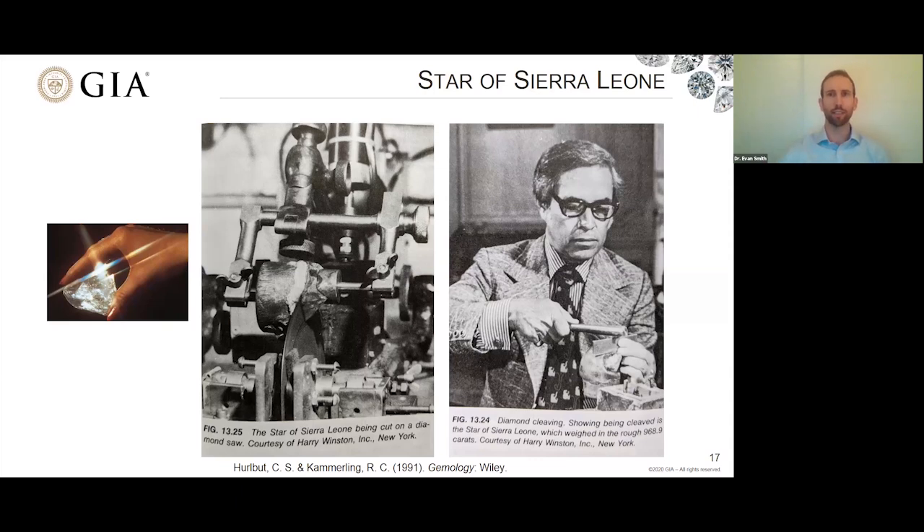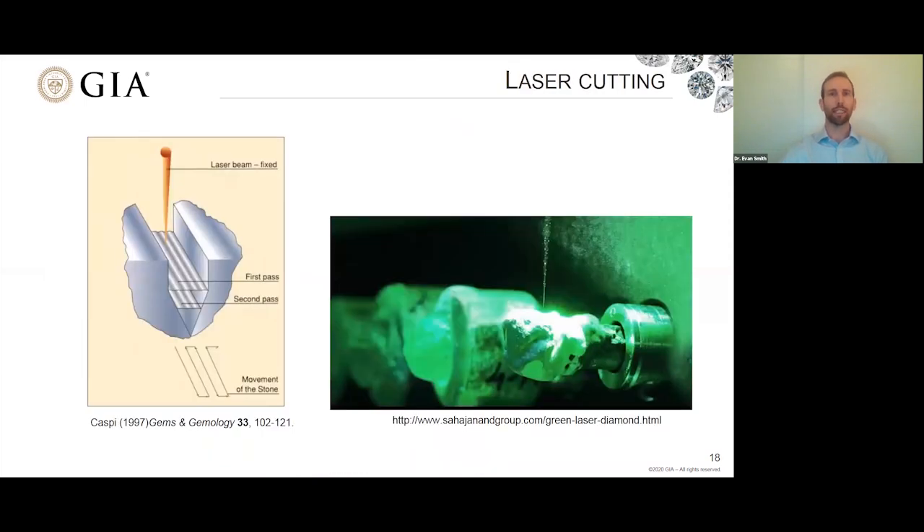Later in the 1970s came the advent of laser cutting, which has come a long way and is being used more and more. It's much faster and easier to control, and you can do a lot more than just cut planes — you can do many things to shape diamond using lasers. In this early laser technology, the laser is focused onto the diamond, and with good computer control, the diamond can be moved back and forth so the laser cuts a pattern — almost a wedge-shaped cut through the diamond.